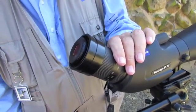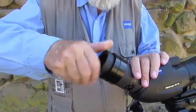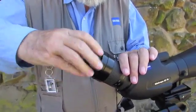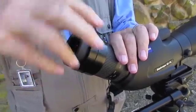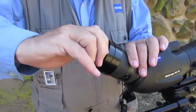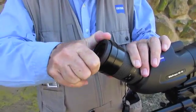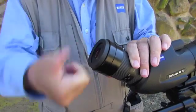Then you're going to replace the rubber eye cup. Again, lots of turns — very fine threads. You'll feel it bottom out. Twist it all the way down and tighten it slightly. And then you can use the eye cup normally.